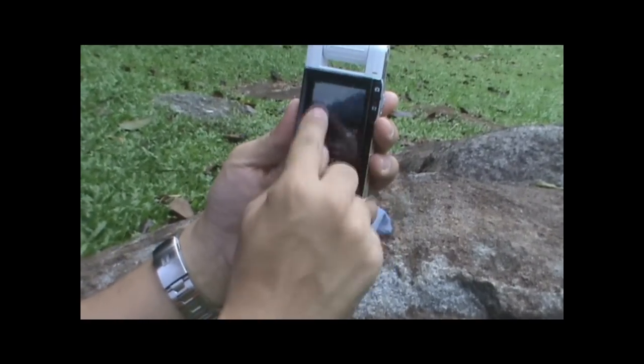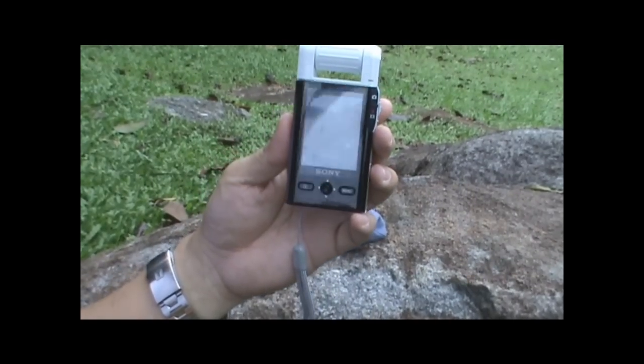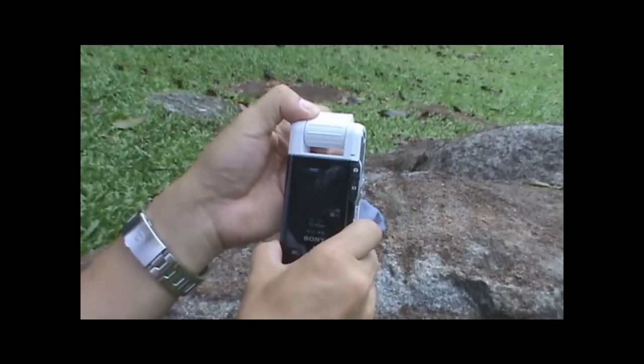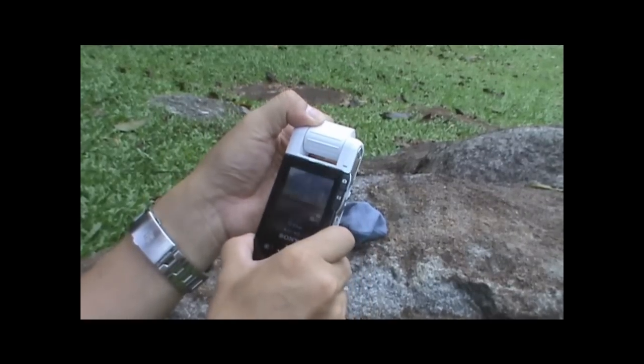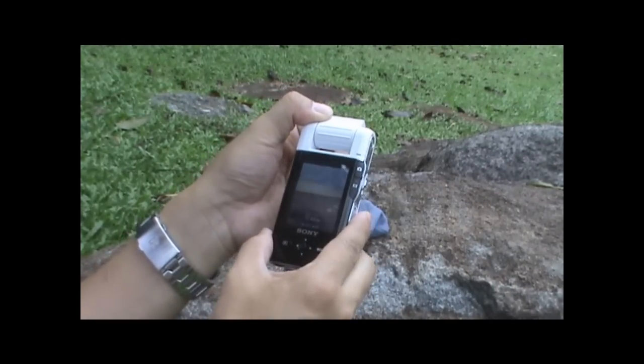It is a 270-degree lens and will record as required. One thing I did notice is that the viewing angle of this LCD is quite shallow, so you'll have to adjust it. Since the lens rotates 270 degrees, you can easily adjust it to a view that makes the image properly visible to yourself.